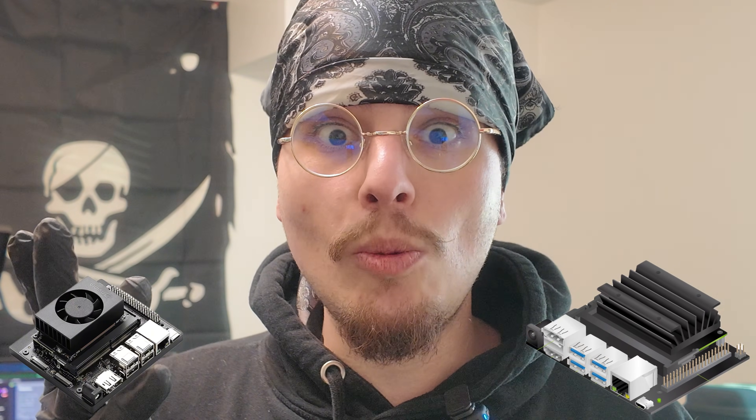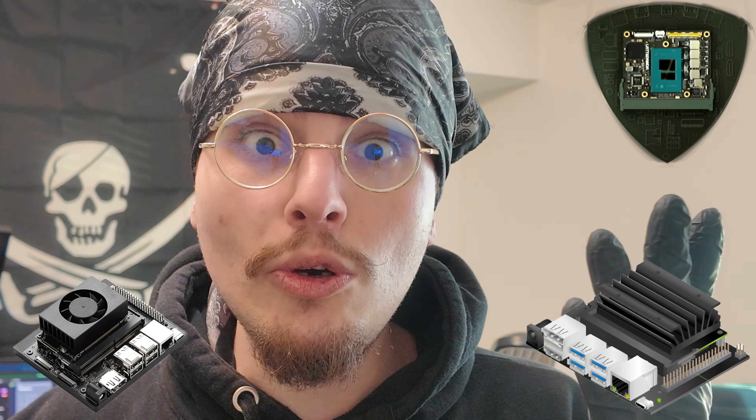With the coming of different types of Compute Module-esque boards today — like the Jetson Nano, the Jetson Nano Super, the Latte Panda Mu — you now have x86 Compute Modules, essentially. We're talking about real Compute Modules, system-on-module devices that you can incorporate into some awesome projects.